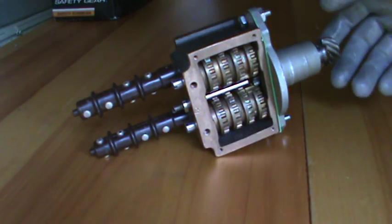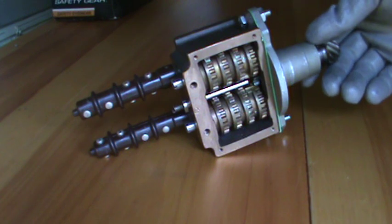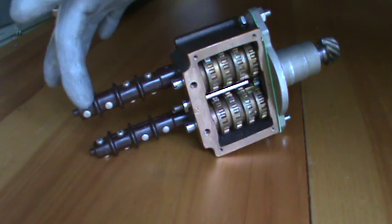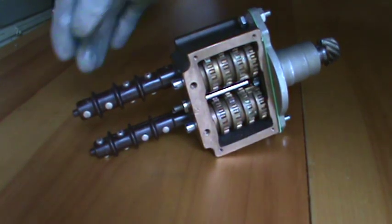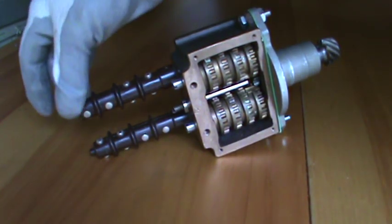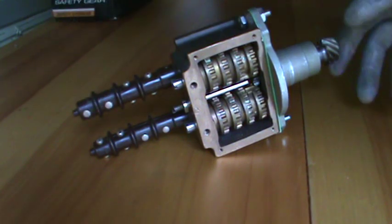They're barrel type switches. This particular one has two contacts 90 degrees out from each other. When the switch rolls, there'll be two that make and two that break.